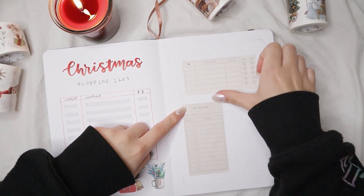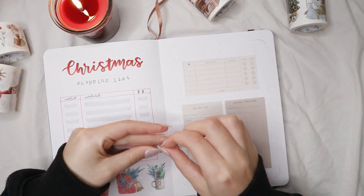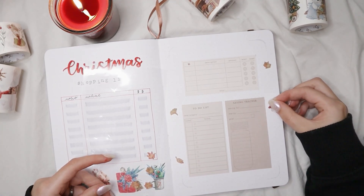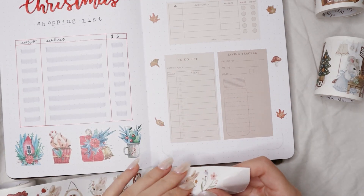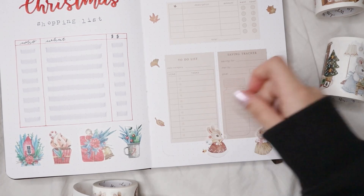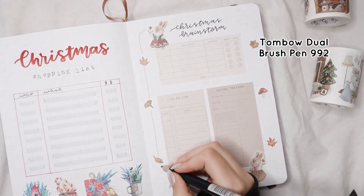The last sticker for this page is a saving tracker, because if you're going to spend money on Christmas presents you should save money just for that. You can decide on a budget and start saving throughout November and December, then spend all the saved money on presents — it motivates you to get people better things while staying on budget. These three stickers go hand in hand. For decoration I used leaf stickers from the same sticker insert, bunny stickers from the Christmas washi tapes, and a brown border around the page to tie it together.